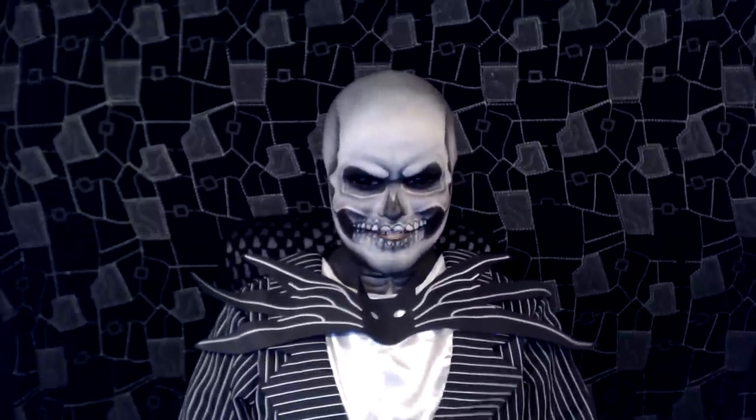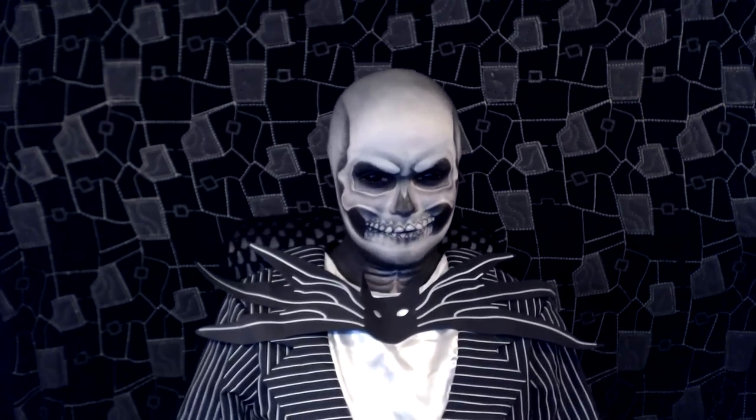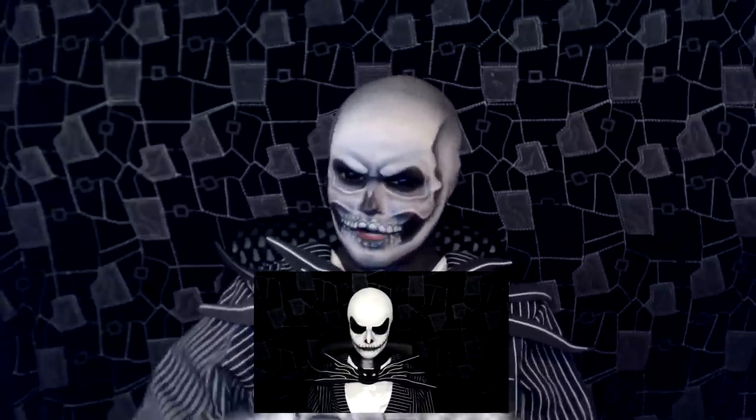A few of you guys out there might actually remember that I did a Jack Skellington makeup nearly two years ago, but it was more of the cartoony style version from the film. I'll pop that link on the screen here if you'd like to see that video, if you'd like to do a more cartoony Jack Skellington.